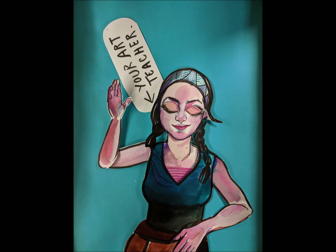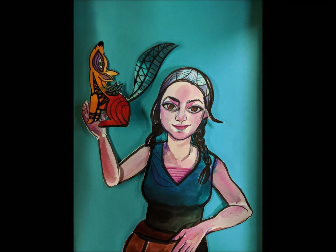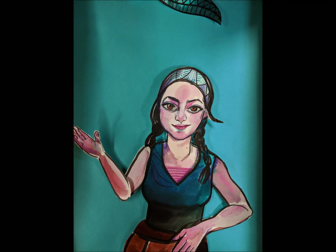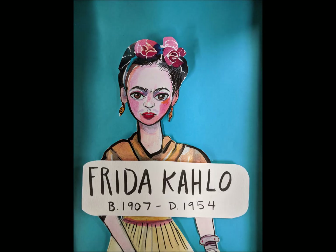Good morning, chickadees. I am so excited to show you one of my favorite types of art called alabrijas, like this one in my hand. You're probably wondering, what are alabrijas? Let's get Frida to help us out.